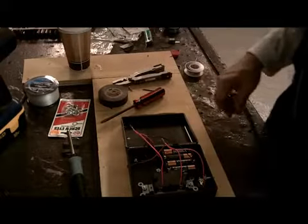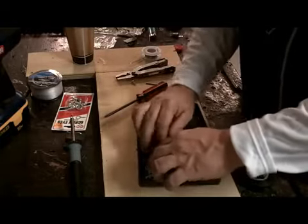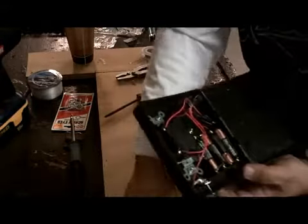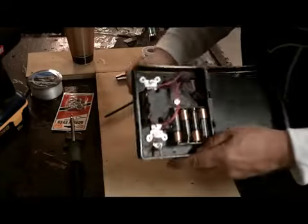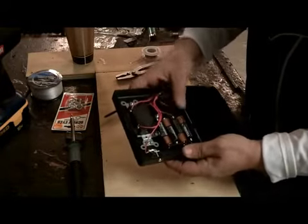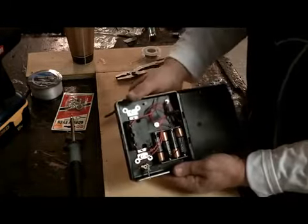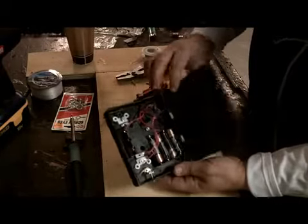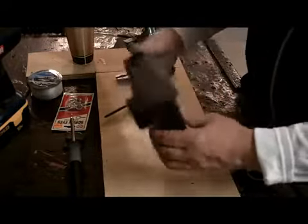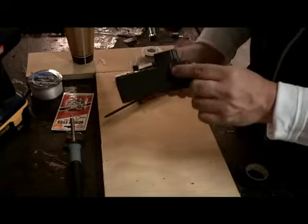I'm going to put some solder on the connections and clean them up with some electrical tape. I'll solder all my wires and put electrical tape around them. Snug these wires inside, but keep them away from the mounting holes on top and bottom — those are your mounting holes where you'll put screws to mount this to a tree. You've got to keep the wires away from those so you don't screw through them. Everything's all ready to go.